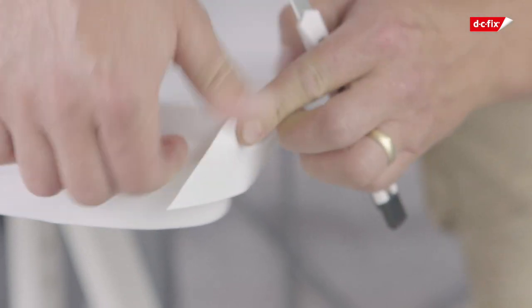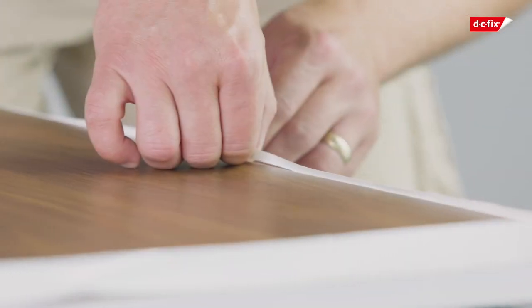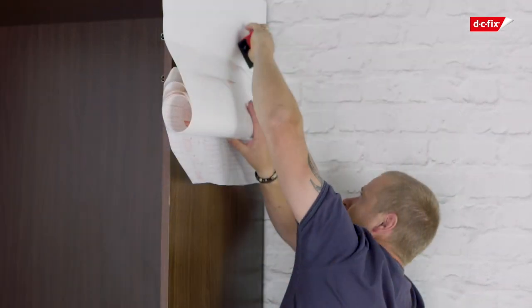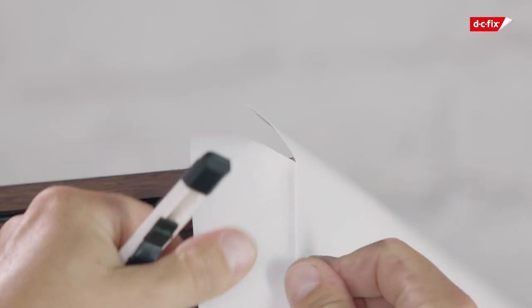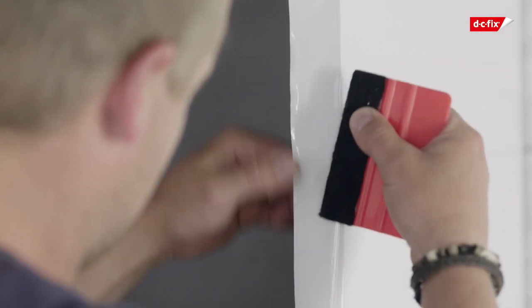Now that we've finished with our corners and our edges, we need to flip it and cut off our excess. Now it's time to show you the sides of the wardrobe. The process is exactly the same — measure, cut and apply. My advice would be to start from the top of the cupboard, get a good grip, and work your way down. Use your smoother to smooth out the bubbles as you go. The great thing about DC Fix is if you do make a mistake, you can pull it off and start again as many times as you like.